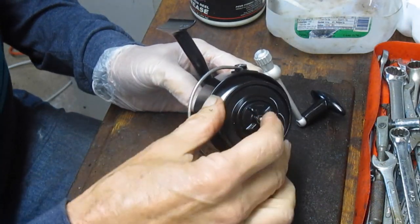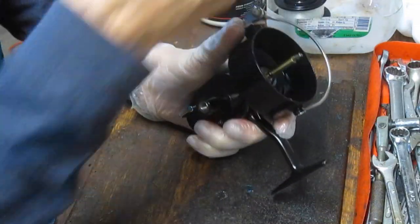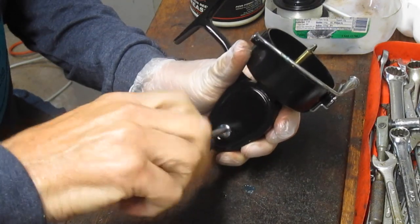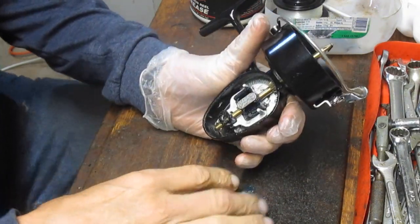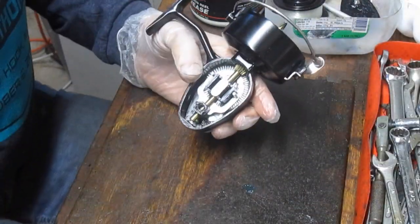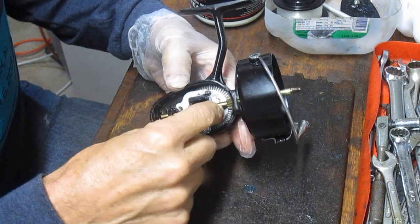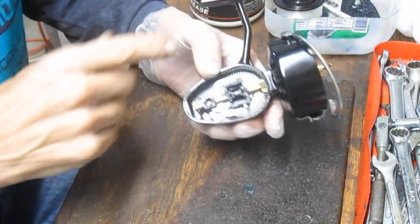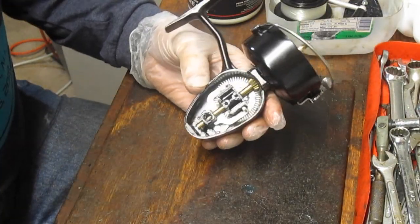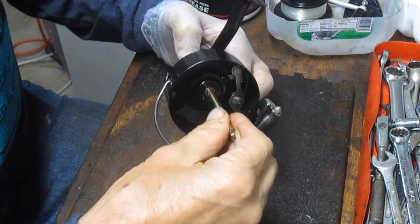We're going to start by removing the spool and removing the handle. With the 306, it's very simple — it's one screw to access the bottom of the reel, which is where the business is. As you can see inside, it's very nice and clean. From there, we're going to pull the pin that goes into the crosswind block. I have a glove on my hand and a parts tray where all my pieces go so I can reassemble them with ease. Once we pull the pin, we can take the axle shaft out.